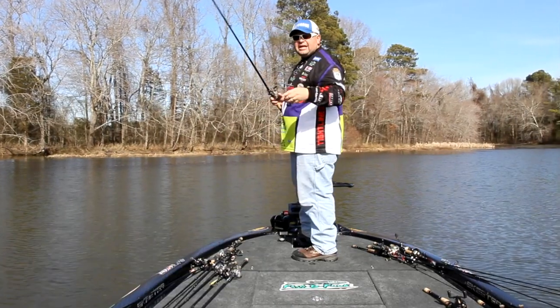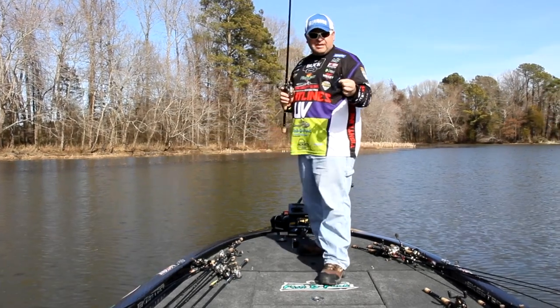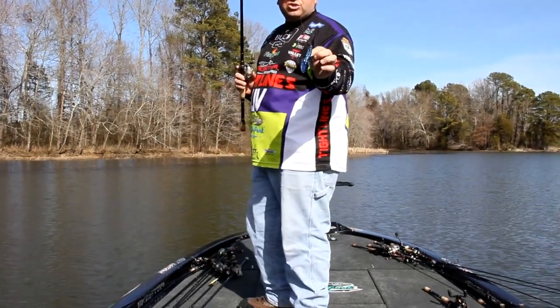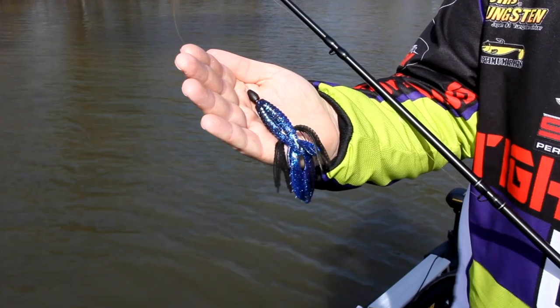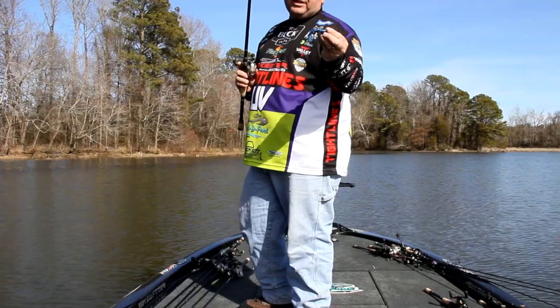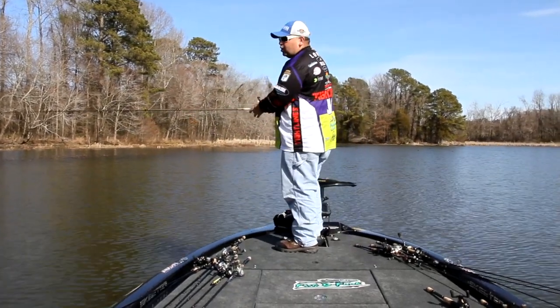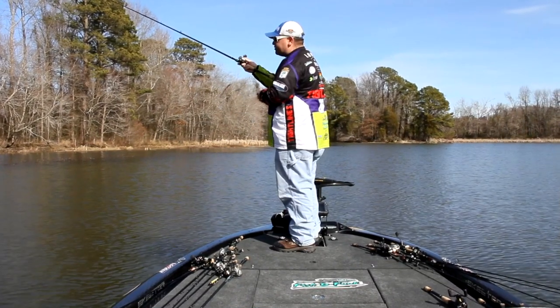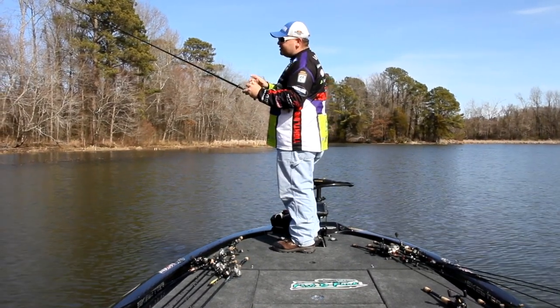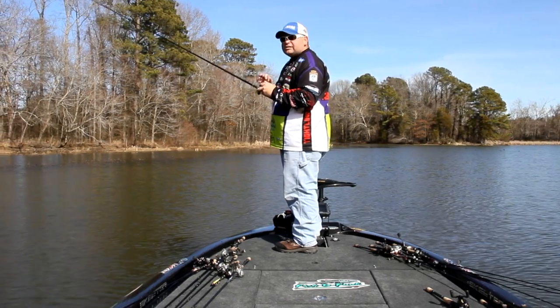Right now we're flipping a tight lines UV Whisker Beaver, and as you can see, this is like a hybrid soft plastic. It's a traditional style soft plastic but it's got skirt material incorporated into it, and also UV incorporated into it, which makes it stand out better to the fish. Big key for this is you don't want a big heavy weight — you want to be in that 3/16 or a quarter ounce range tungsten weight.